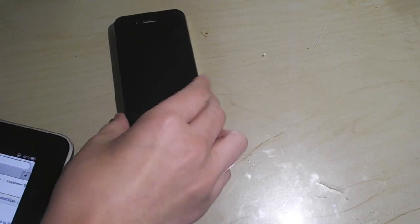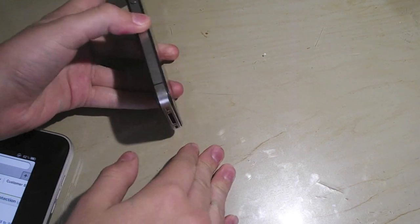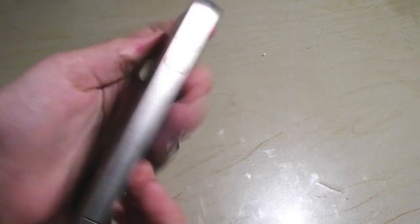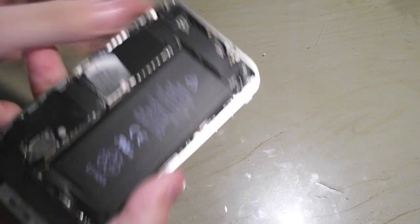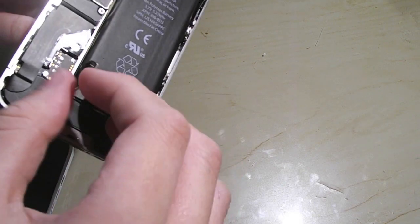Hi, this is Tyler from theintech.com and THOSE TECH GUYS, and today we'll be looking at my iPhone. Unfortunately, this thing has some problems. It looks fine, right? No cracks, none of that. But if you look on the inside, you see — uh oh — it's broken.